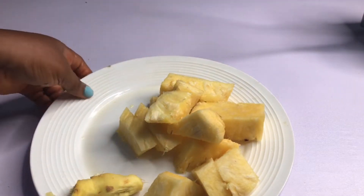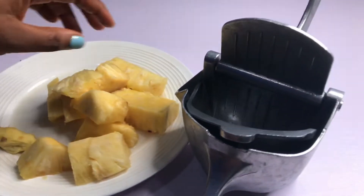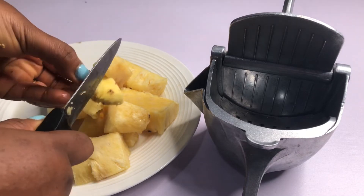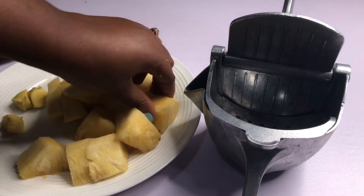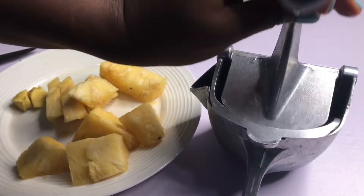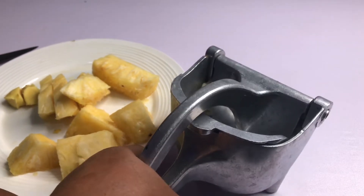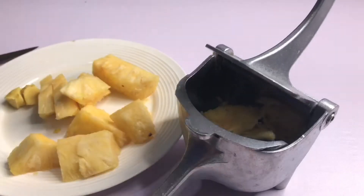What I need to do is bring in my juicer — this is my juicer. First I will have to cut the pineapple into two or three pieces. Then I'll bring in my pineapple, add the ginger to it, and squeeze it.